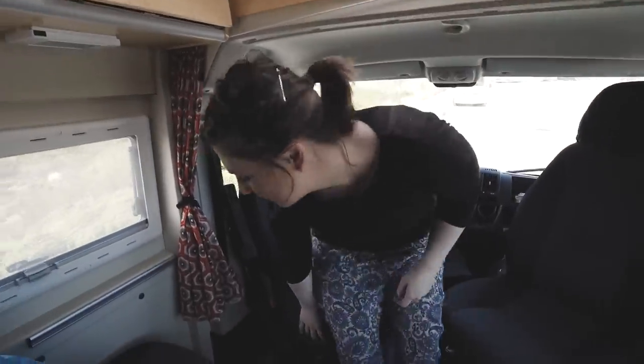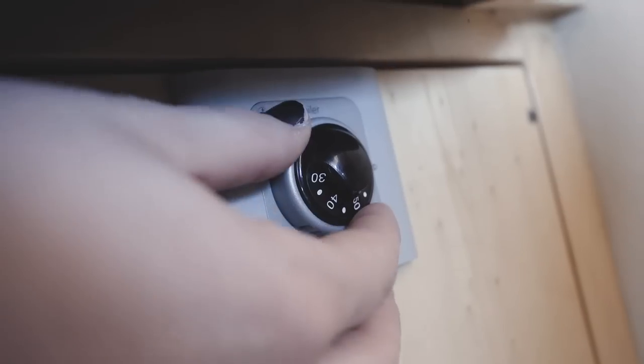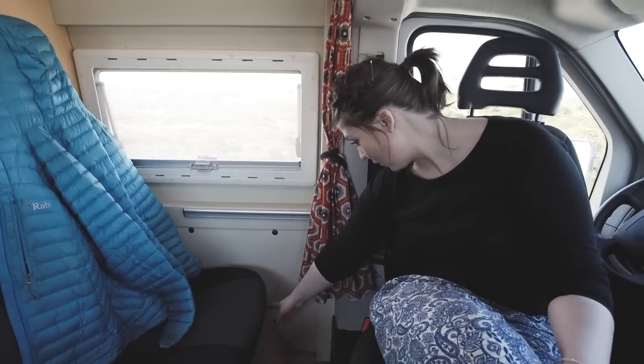Under the seat here, with the 12V on, there is a fantastic boiler system. You literally just twist it, wait a few seconds, it lights up green. Leave it 15 minutes and you can have a hot shower — two hot showers — and we still have more than enough warm water left over.